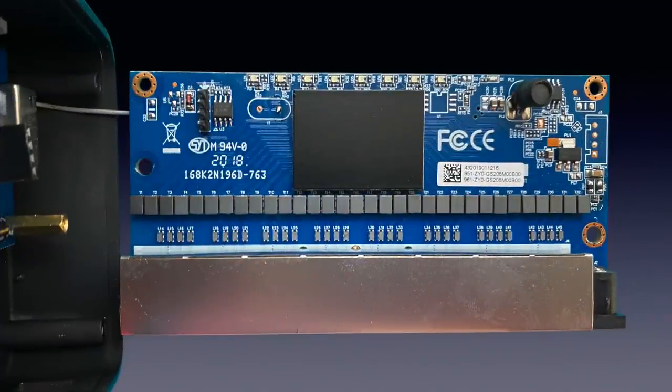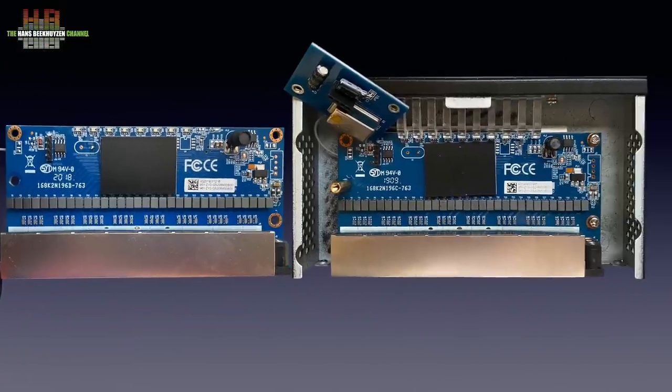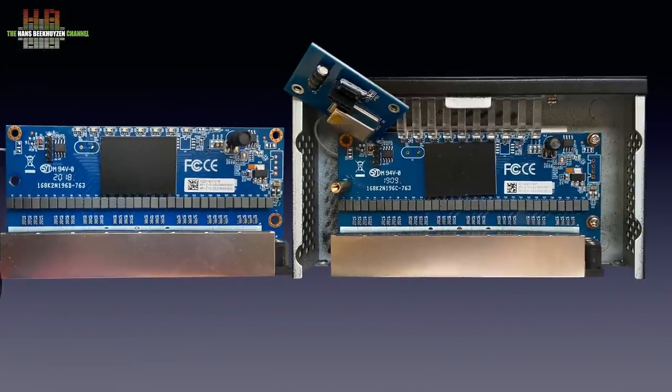The name Silent Angel might ring a bell. Indeed, I reviewed the Silent Angel Bond B8 audio grade switch nine months ago. And when we compare the boards of both products, they are identical — as is the circuit board holding the crystal oscillator. That would suggest equal performance, if not for the power supplies and the housing which differ.